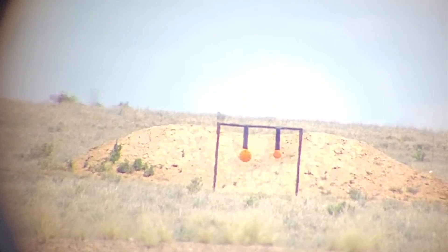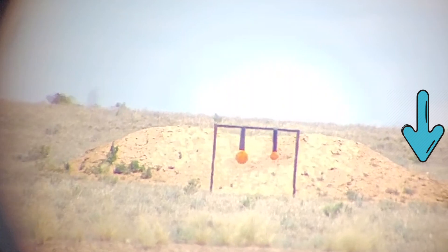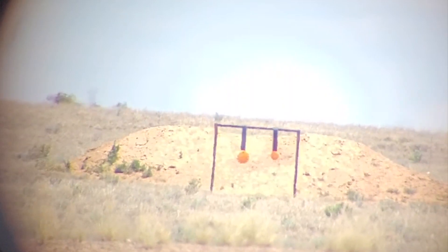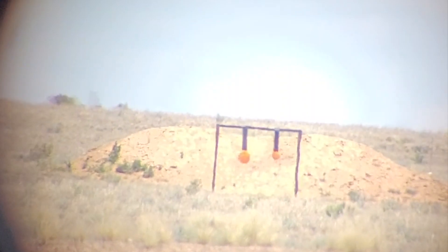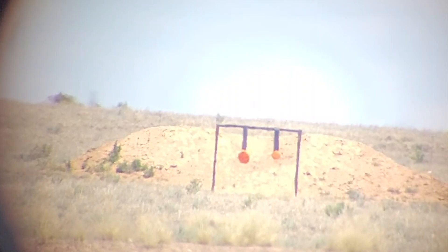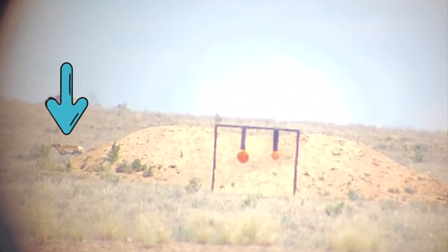In this clip we had a little surprise — did you see that? Wait for it. An antelope walking nonchalantly behind the berm.